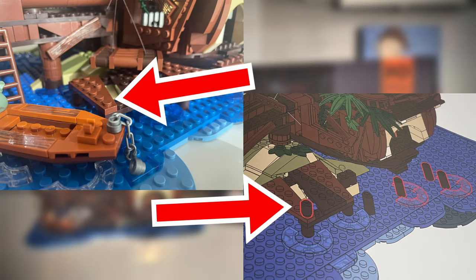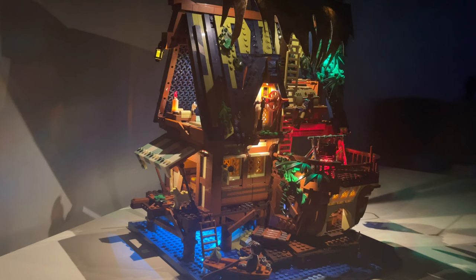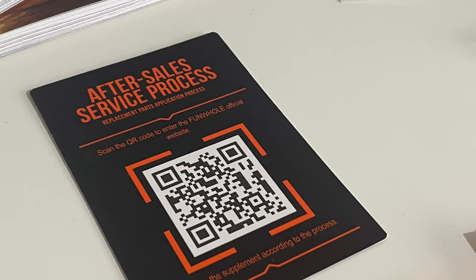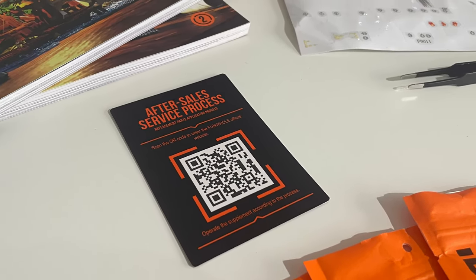Sadly, I did have two missing parts. I double-checked the bags and around the area where I was building, but they were definitely not there. The locations where they were needed were not critical to the design or structural integrity, so it wasn't all bad — but not ideal. Thankfully, it's easy to get in touch with Funhole using the included service card, and they will happily send replacement parts totally free.